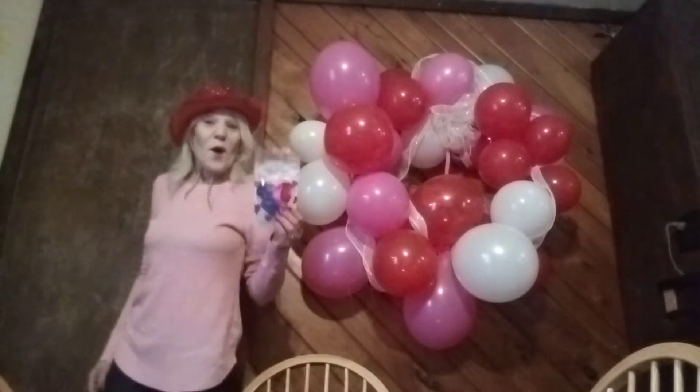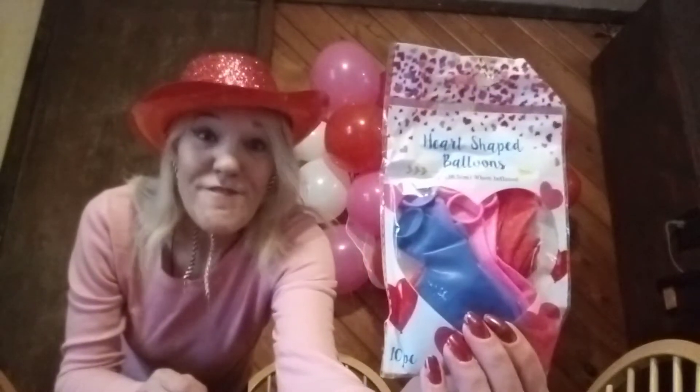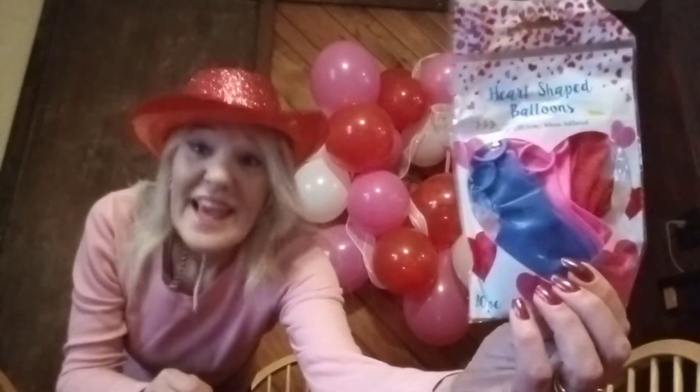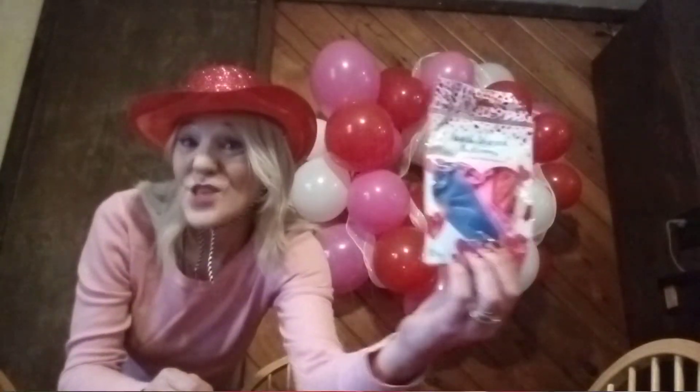Hi! Welcome back. I have a package of Valentine heart balloons in multiple colors. There's red, there's pink, and there's blue. Let's open them up.